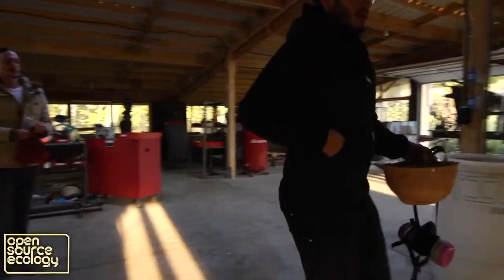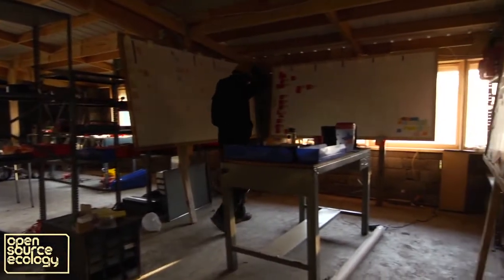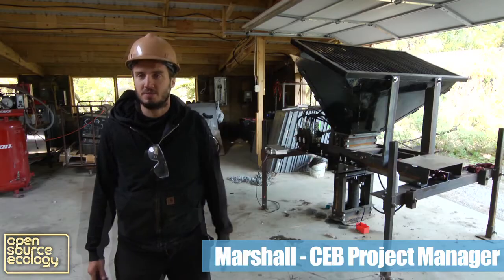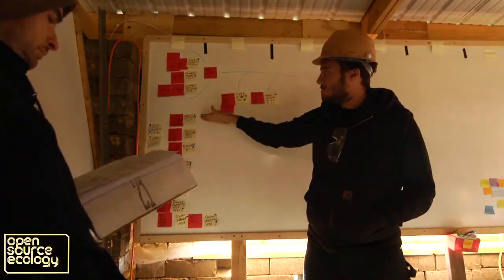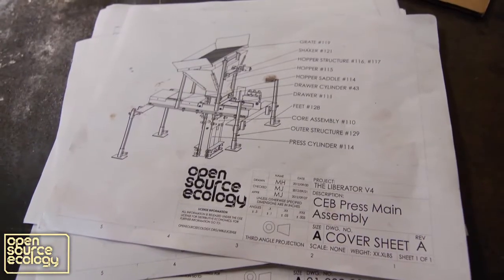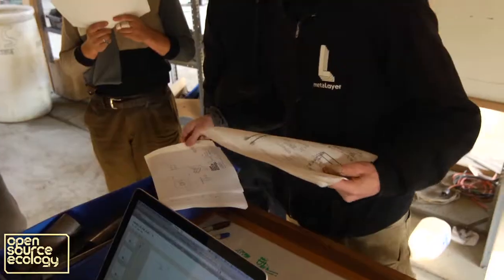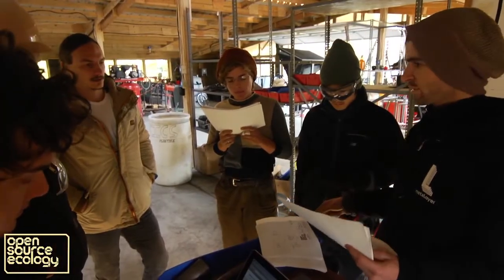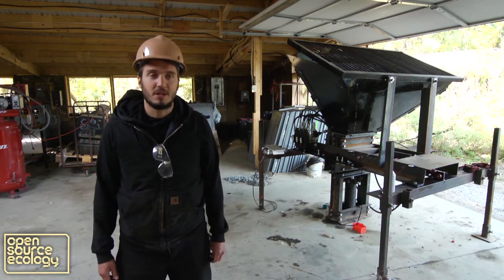Today's a big day. We're going to build prototype version 4 of the Liberator, the compressed earth brick press. Behind me is prototype version 3. We've never built this machine before — no one has. We just finished designing it a week ago. Marchant has built previous versions and we're carrying forward a lot of the same procedures, using his wisdom to assist in those processes. I've been looking forward to this for months and it's going to be a fun day.